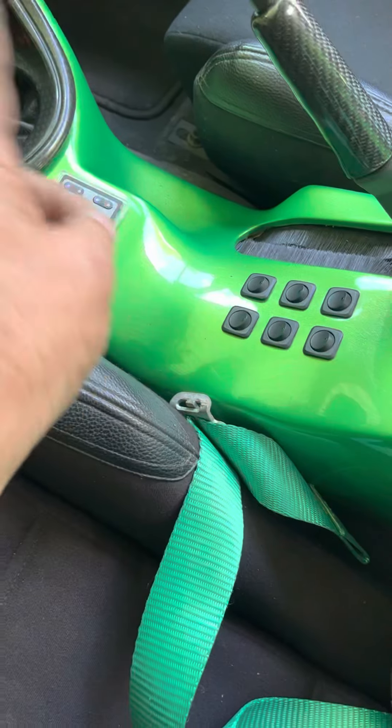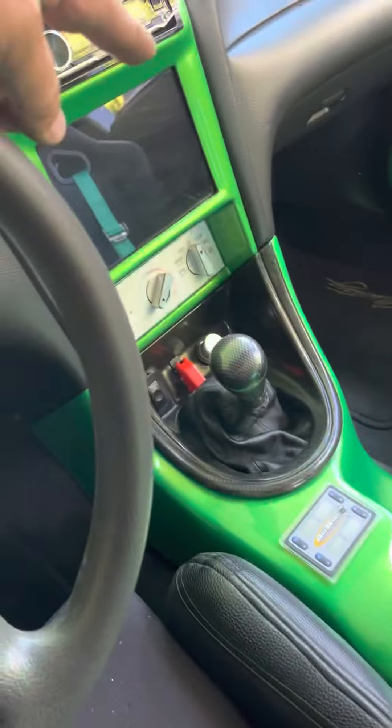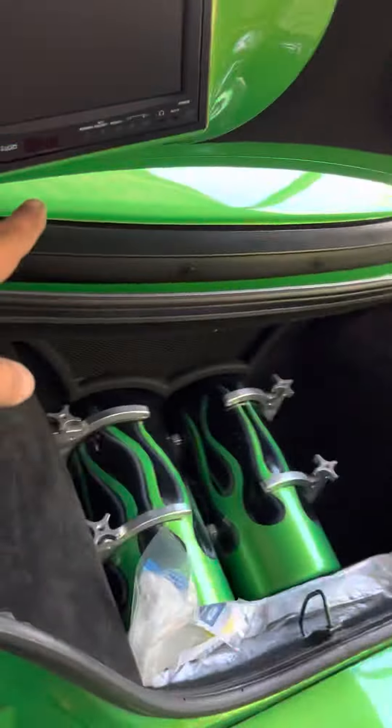It has flashers, inside lights, strobe lights outside. It has a DVD in the dash, a DVD in that door, another one in this door, and if you look back here it has two in the trunk.